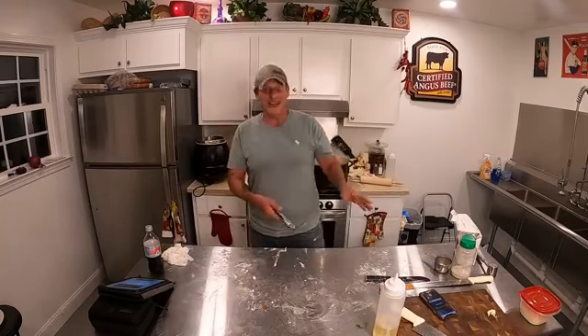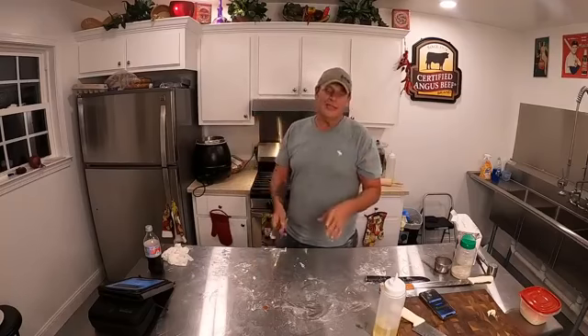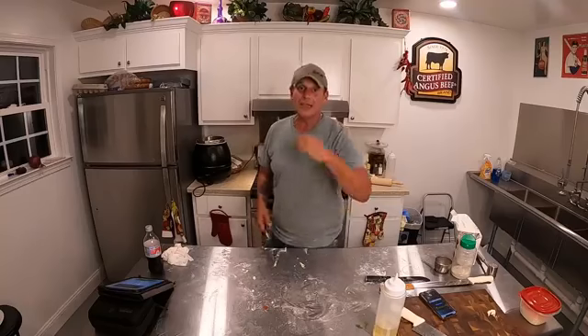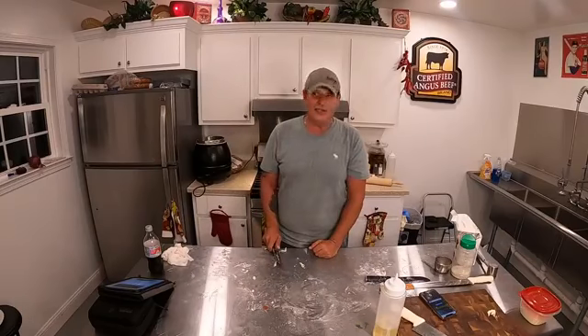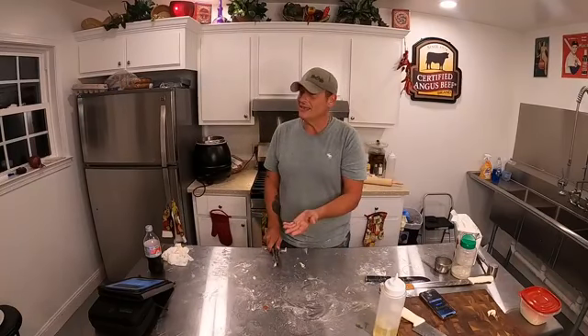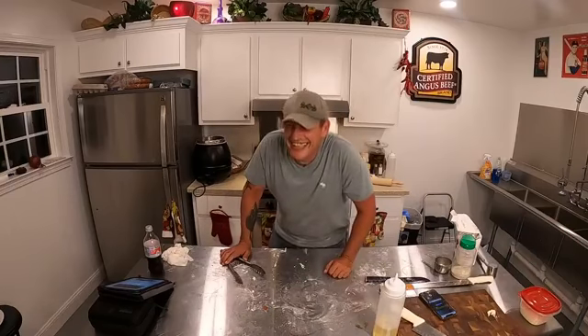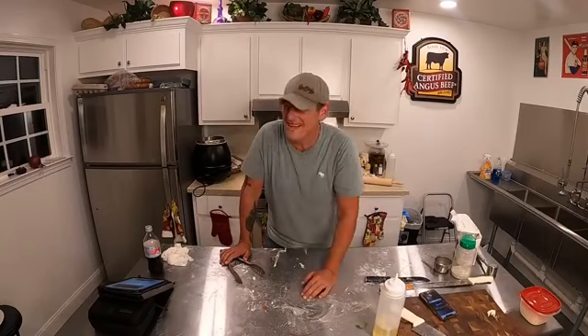So, the manicotti. We made that manicotti earlier with the ingredients I showed you — Parmesan cheese, mozzarella, a couple eggs... and ricotta. Ricotta — the main ingredient. Yeah.